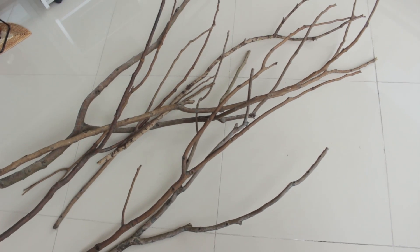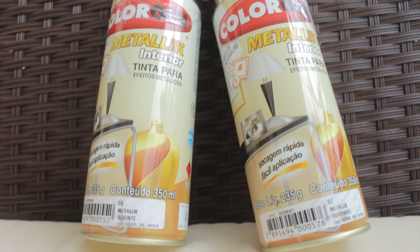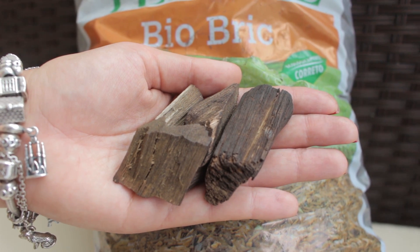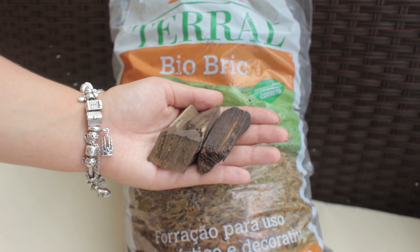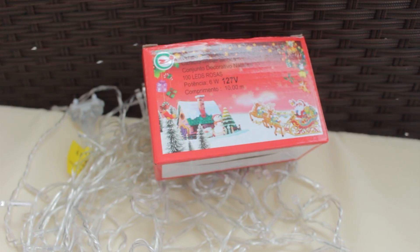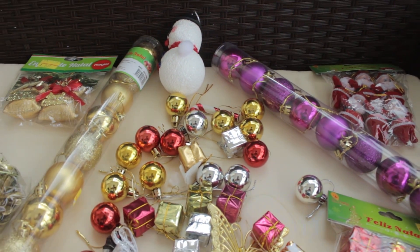Pra fazer a nossa árvore de Natal, nós vamos precisar de: galhos, jornal, lixas, tinta spray nas cores bronze e dourado, forração para uso paisagístico e decorativo que vocês encontram em casa de plantas, e pisca-pisca.